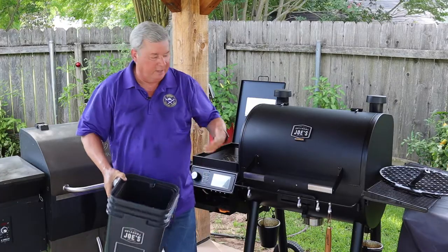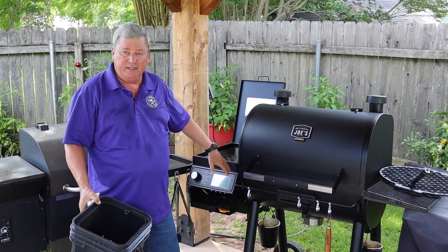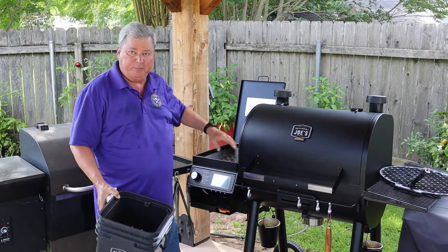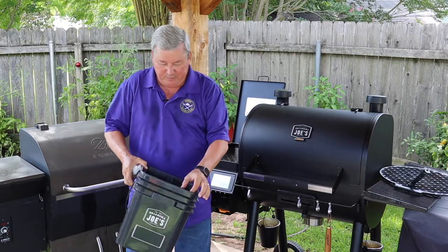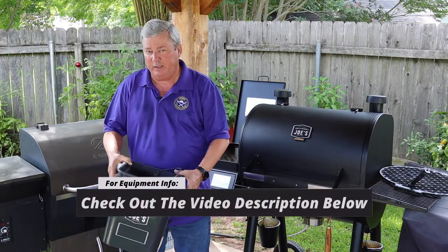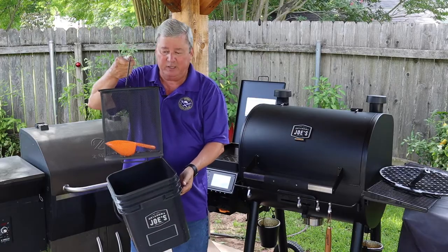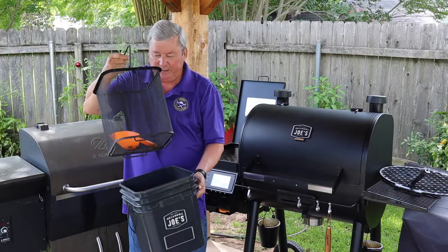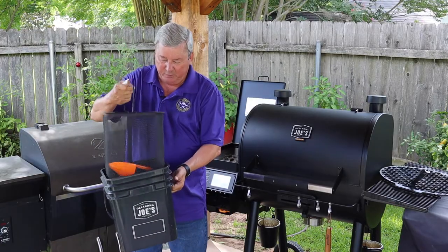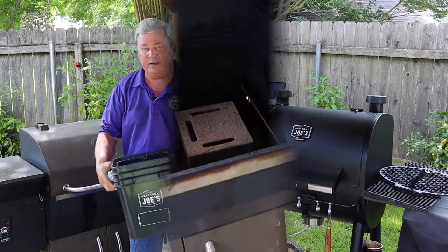One thing that can help prevent pellet dust is Oklahoma Joe's makes these great pellet buckets. On the Oklahoma Joe's there's a place for it to slide in and that allows you to dump the pellets right in. You can get them online — I'll put a link down below. This one also comes with a screened area and a little scoop so I can scoop the pellets in, shake it around, and get that pellet dust out.